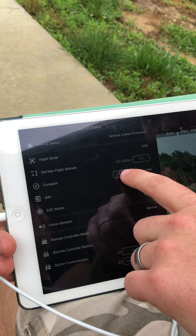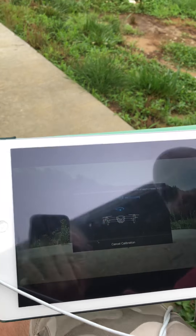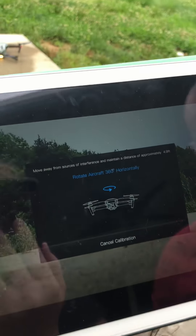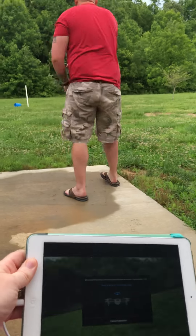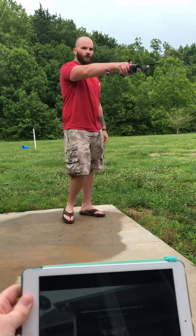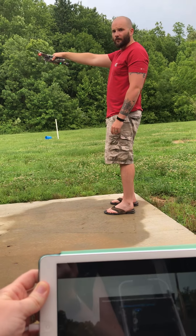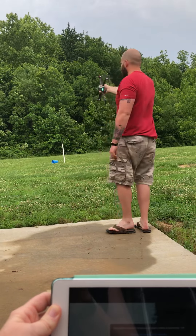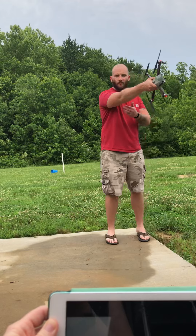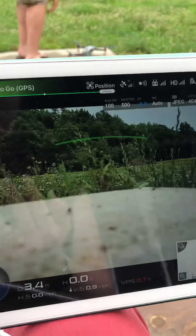Do a compass calibration. Rotate vertically. Calibration complete.